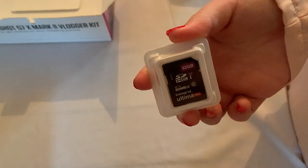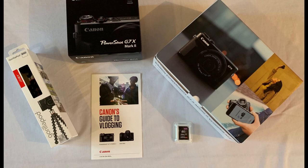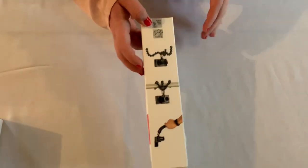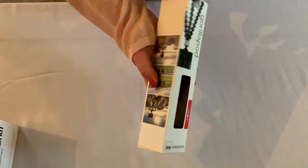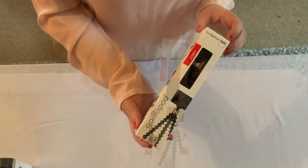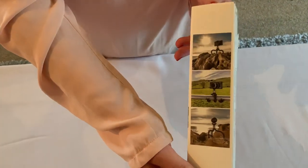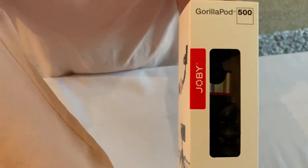And the 32GB SD card — this is an SDHC, the high recording capability. This one provides up to 8MB a second to record, therefore making sure we get the recording onto the memory card with as few glitches as possible, because if it can't process the data quick enough, that could affect your image. If we can get a look at it, it's the Gorillapod 500.